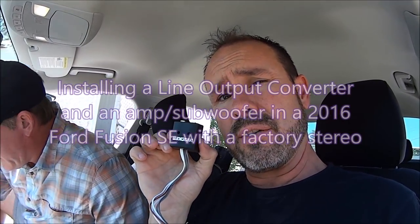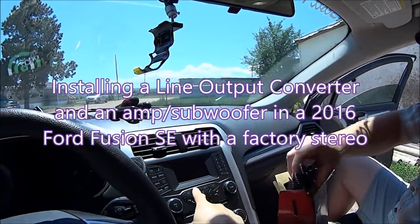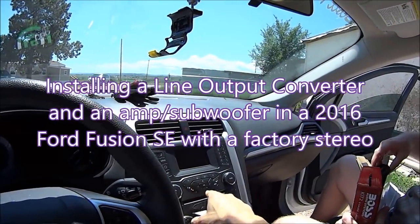I'm here today with my buddy Roman and we're in my 2016 Ford Fusion. I'm going to attempt to answer a question that I couldn't find on YouTube or on the internet very well, which is how to install a line output converter on a factory stereo in your Ford Fusion.